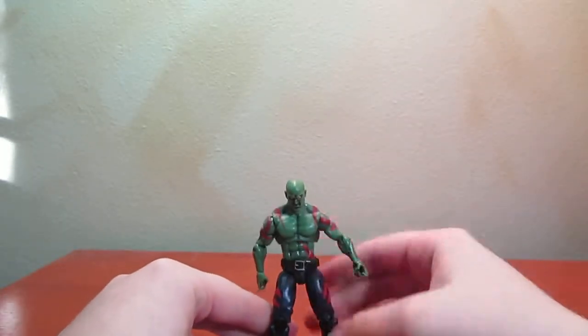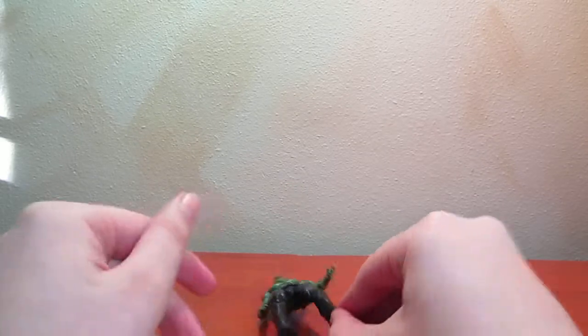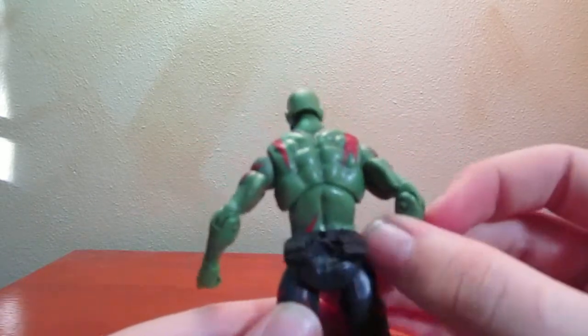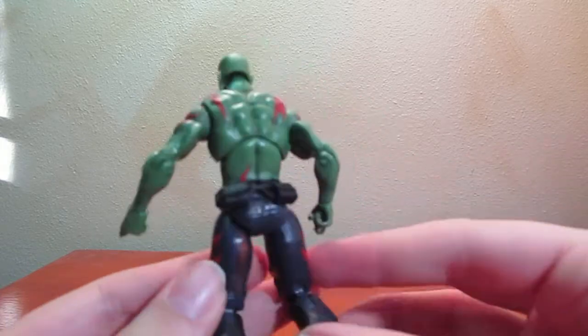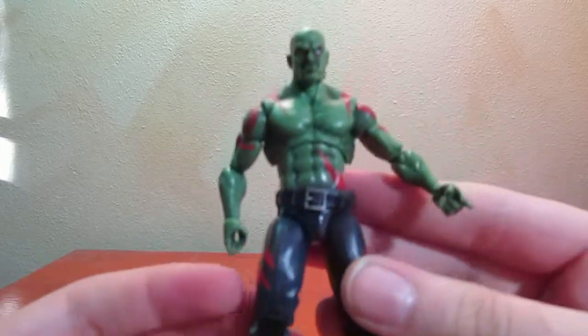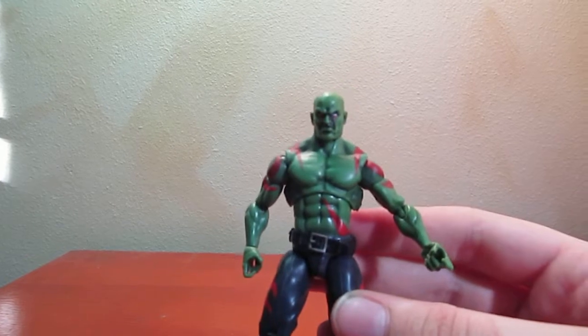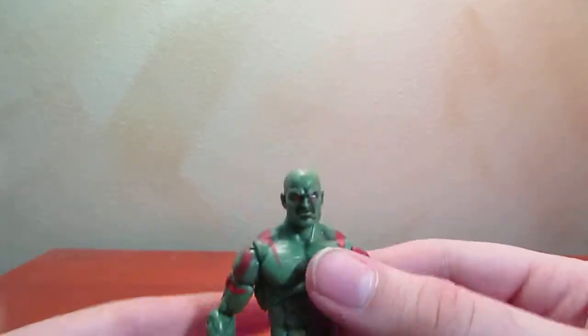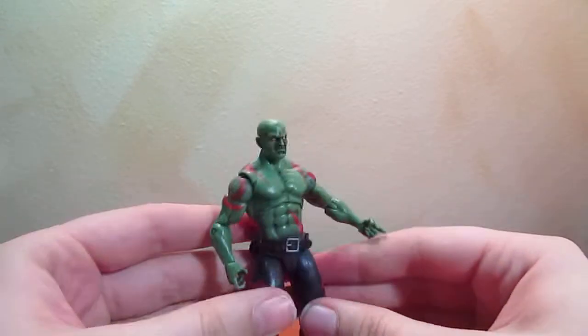Here is Drax. Can we get him to stand up? Probably not. Drax is painted really well, the sculpt is awesome — I love it. He looks like a superhero. He is super articulated, so it's going to be next to impossible to make him stand up.